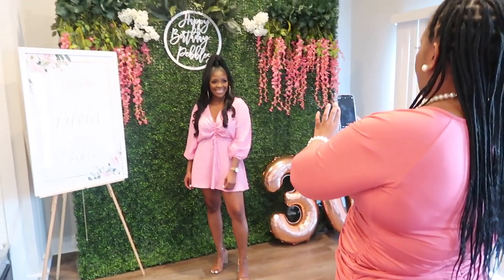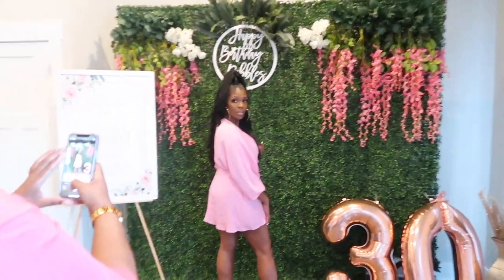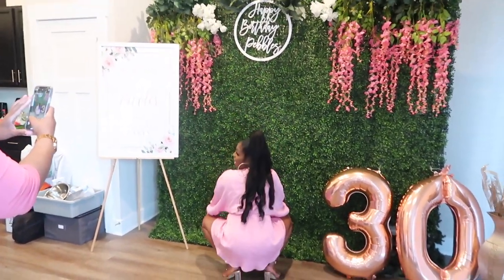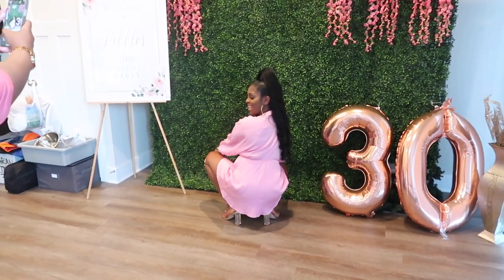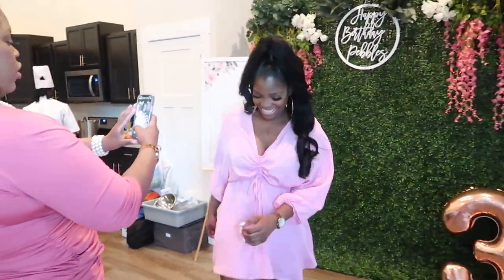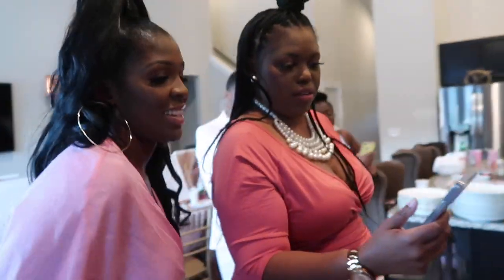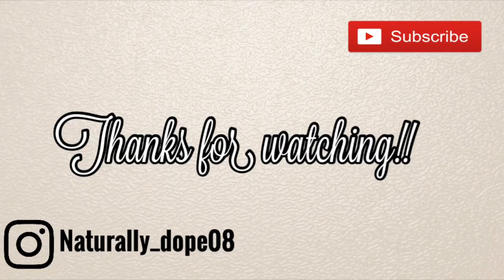So I wanted to give you guys a little glimpse of my upcoming video. This is going to be my 30th birthday quarantine dinner — we had a great time. We had a chef, we had a DJ, we did some paint and sip and a little twerk session, but everything was like perfect. I loved how everything turned out. Remember to like and subscribe, hit that bell for notifications so you know every time I upload, and I'll see you guys next time. Bye.